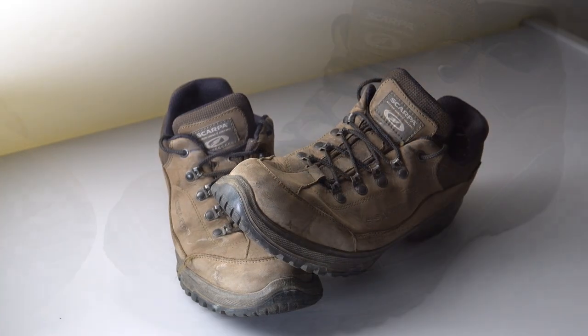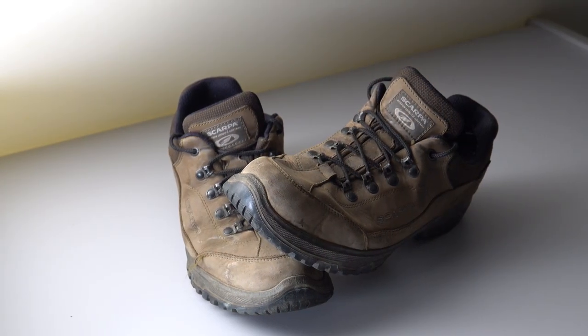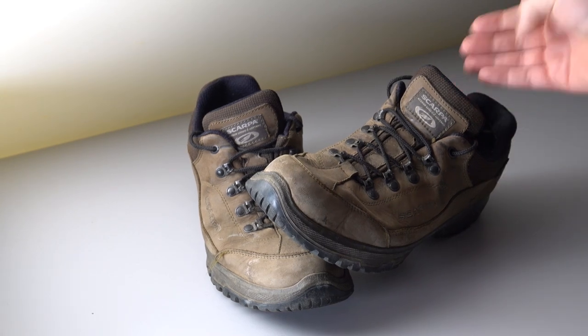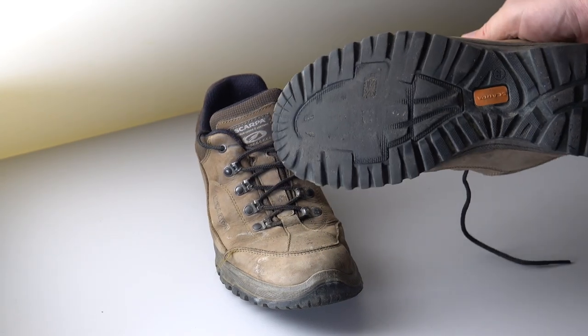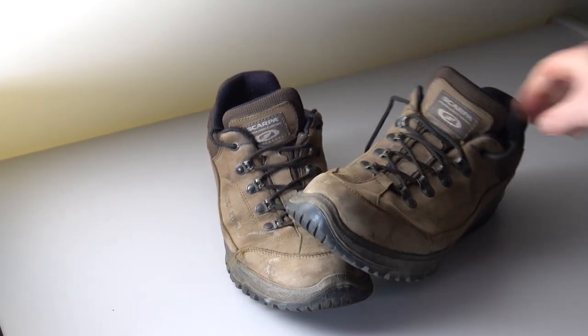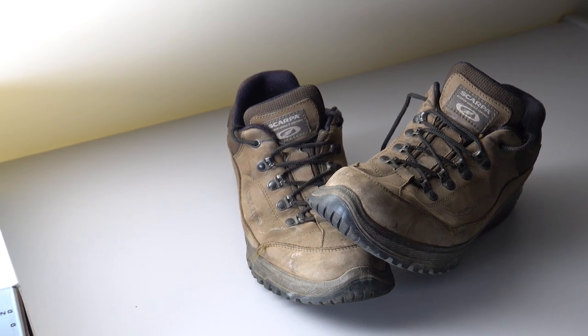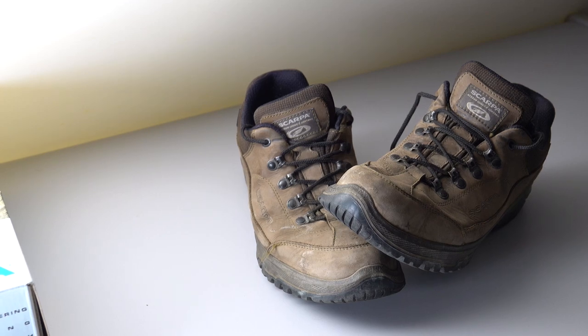So the last year and a half, or thereabouts, I've been wearing these Scarpa hiking shoes, but I've finally worn the soles out. They've been so, so good. They're far from cheap, but then they're not mega expensive at the same time.